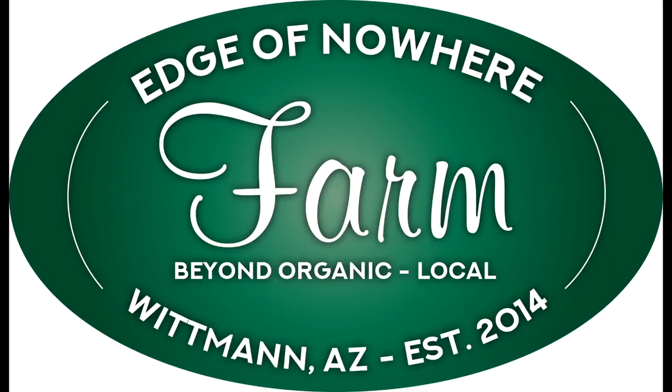Let's talk about potted apple trees. Hello everyone, this is Duane with Edge of Nowhere Farm, coming to you this evening to talk about something unique we're trying here on the farm.